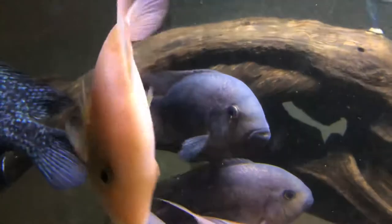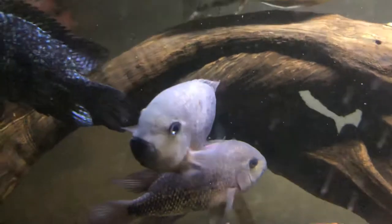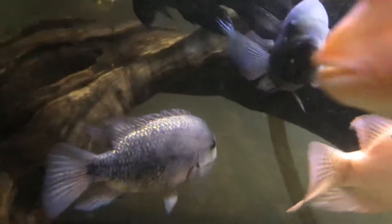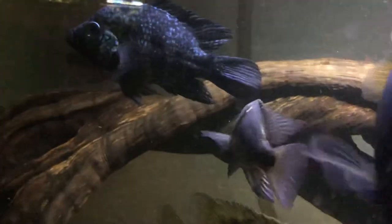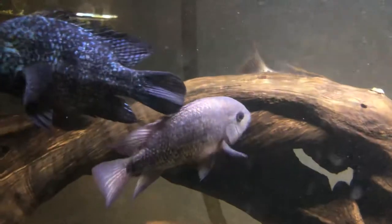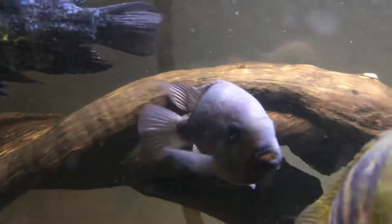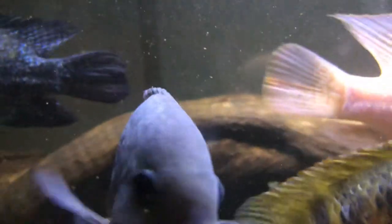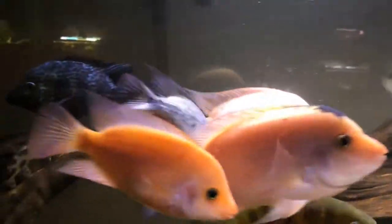Then I dipped it in neosporin and really worked it over good. You can see the spot right there — there were two spots that were really swollen and red yesterday. After I wiped and really rubbed in some neosporin into the wound, I released her back in the tank. Today it looks awesome — no redness, no swelling, it looks like it's really in the first stages of healing and it's not raised anymore.